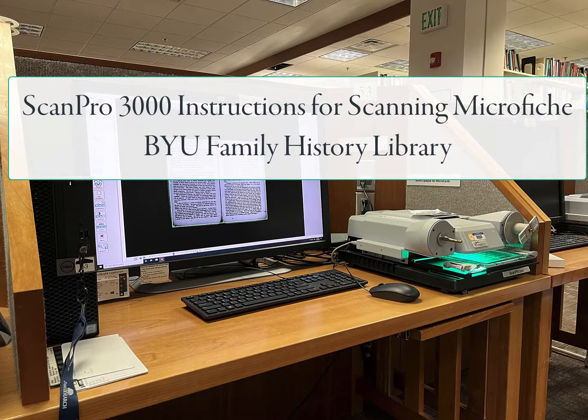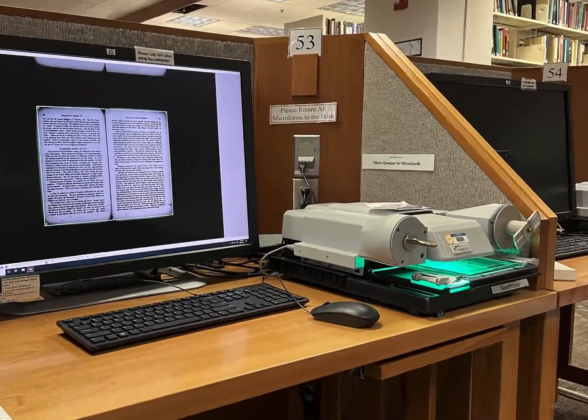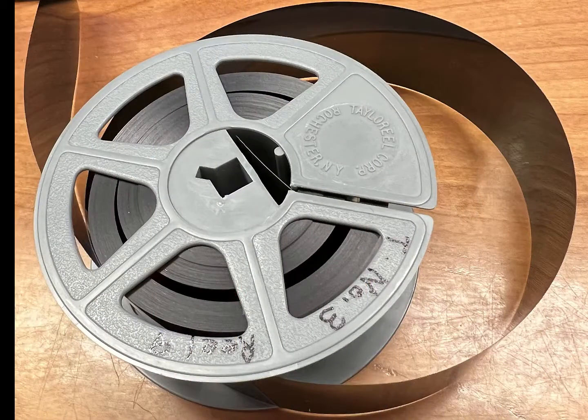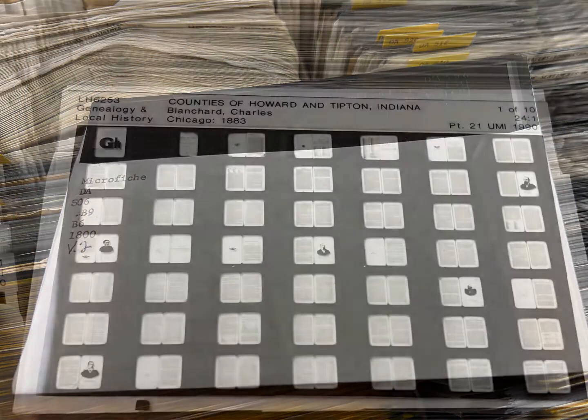Welcome to the BYU Family History Library. This video is the third in a three-video series about the 10 ScanPro 3000 microfilm and microfiche scanners located in the library. The ScanPro scanners are at stations numbered from 49 to 59. All these scanners have fully functional software and can be used to scan individual microfilm images, automatically scan a full roll of microfilm, and scan microfiche.